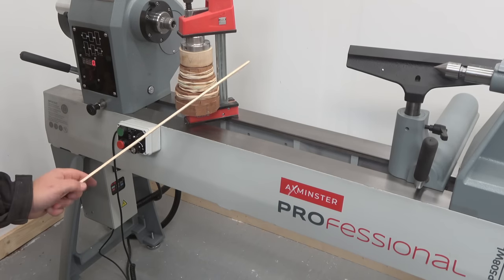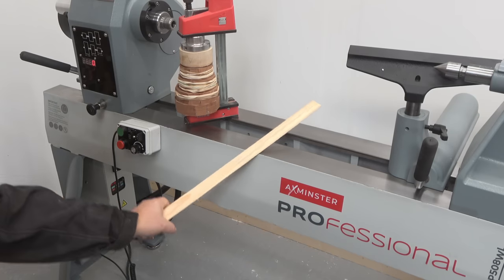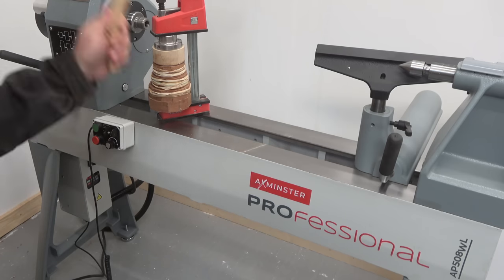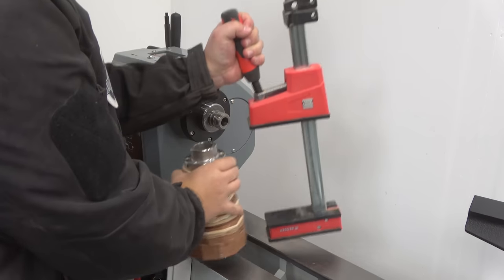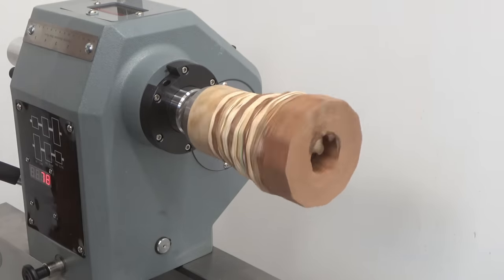I thought I needed to christen my lathe with a wooden stick, but pine turned out very solid. So I had to go to my other friend which is MDF, and that turned out to be very stiff as well. But here we are — lathe christened and now we are ready to crack on turning this vase.